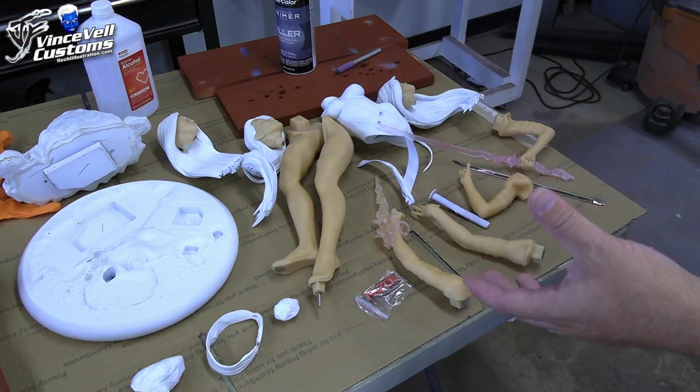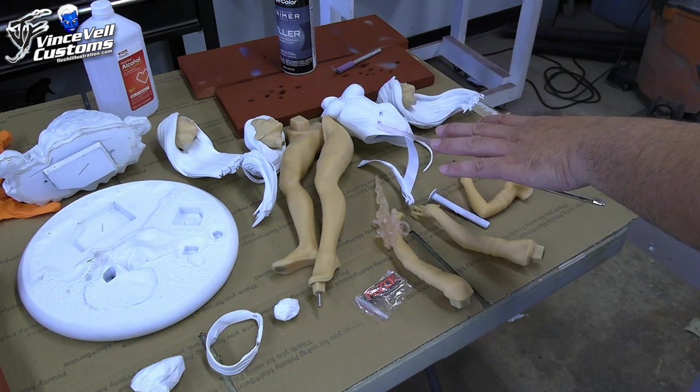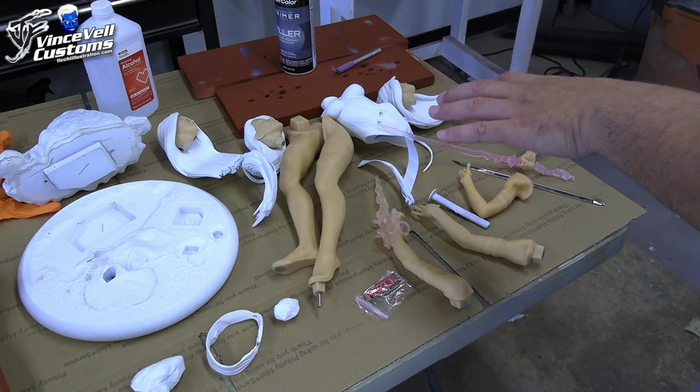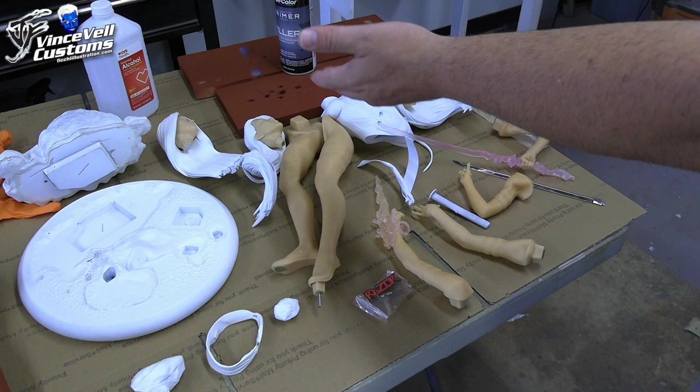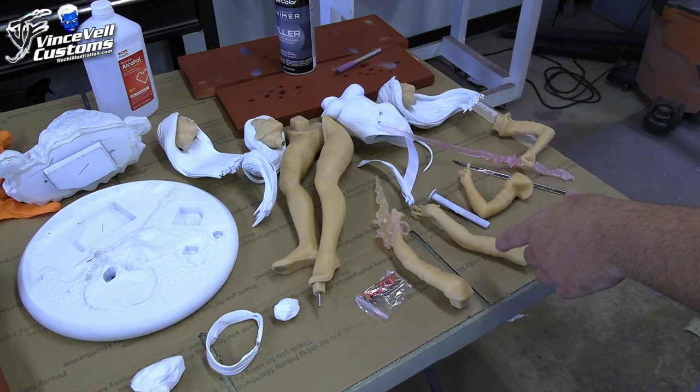I already sent them a picture and we're going to be making the classic colors on her, but I'm actually going to pick my favorite version setup. She comes with three heads, as you can see, and two sets of arms.